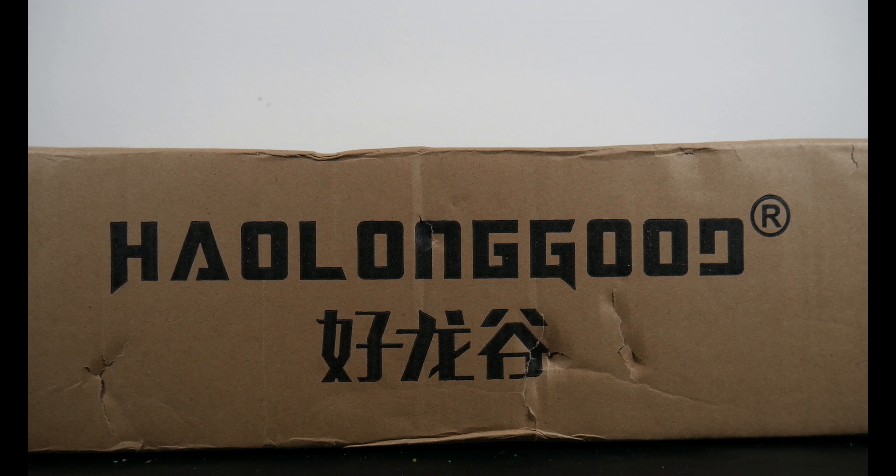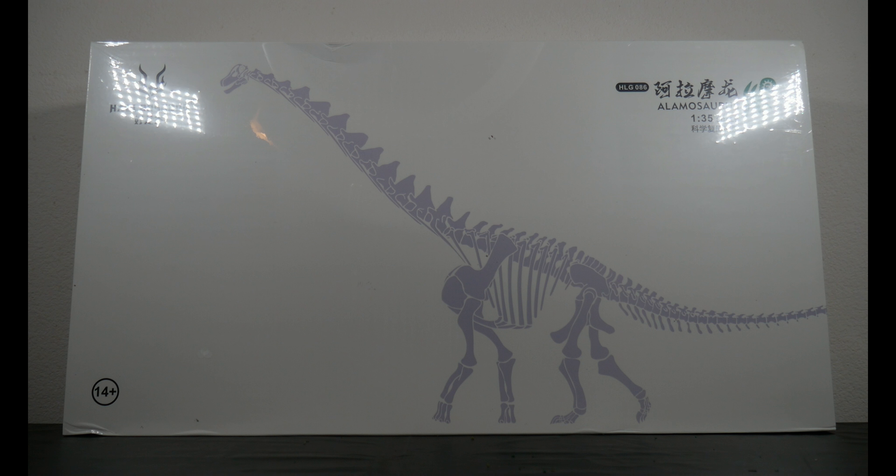Hello and welcome to Ruckasaurus Rex, the channel where we review and discuss all things dinosaur and other prehistoric animals. As stated in my last video, we're taking a break from the Beast of the Mesozoic Tyrannosaur Series Wave 3 reviews to bring you something that anyone in the dinosaur model collecting community has known about and anticipated. If you've seen the thumbnail you already know what's in the box — it's from Haolonggood, and the box is pretty sizable.